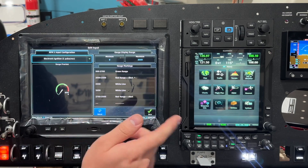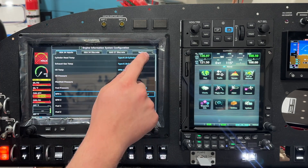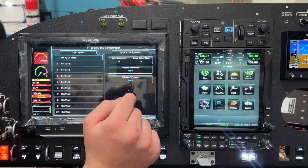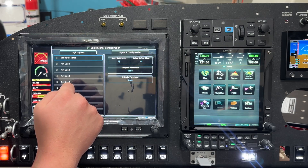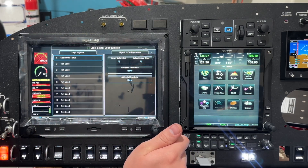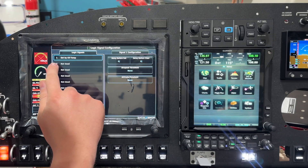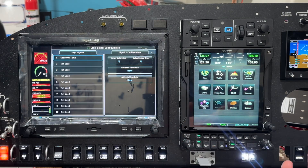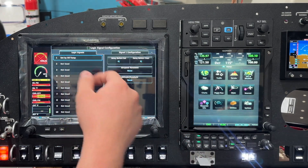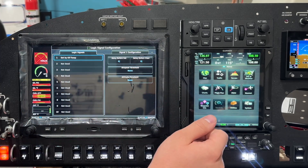I'm going to cancel for now since we'll let the customer decide on this one. One other thing regarding logic signals is we can go in and set airspeed or altitude thresholds. Airspeed threshold is the flap example I gave earlier — you wouldn't want the logic signal to set if your airspeed is below VFE of, say, 85 knots. You could also set different temperature ratings or power ratings based on altitude.